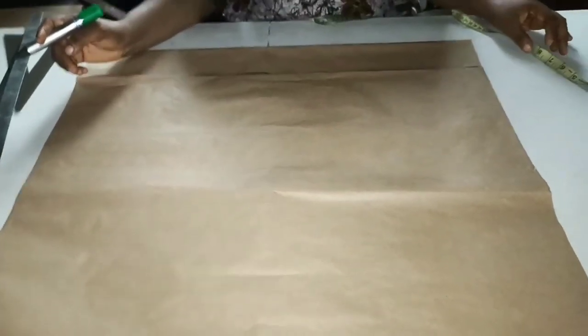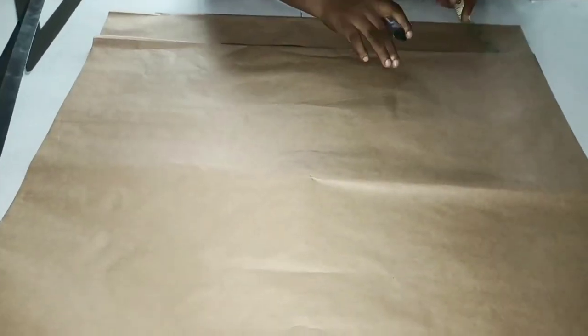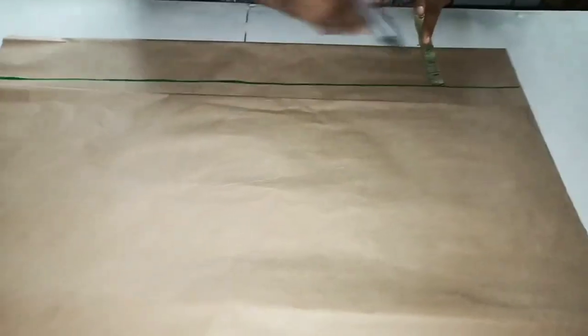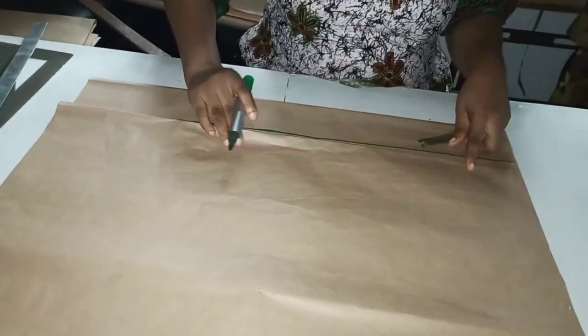Hello guys, welcome to my channel. In today's tutorial, I want to teach you how to cut a six-piece skirt. For the back center, I measure three inches and I rule a line from the beginning to the end — three inches. This is the back side of it, and this is the front center.